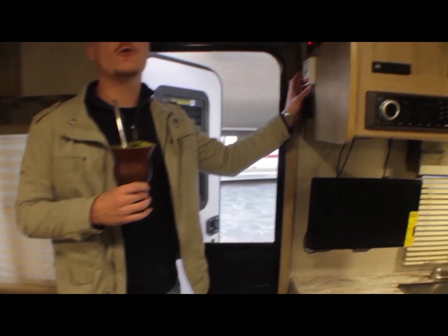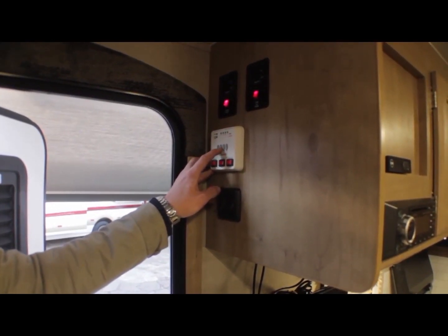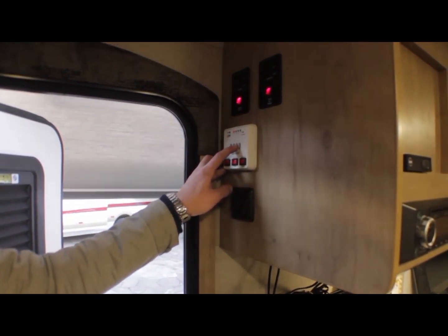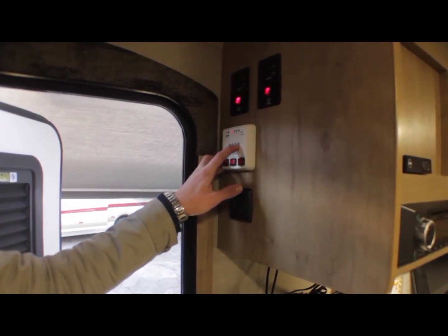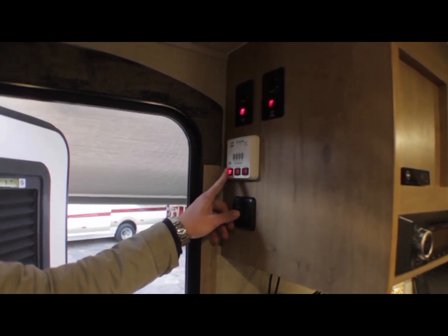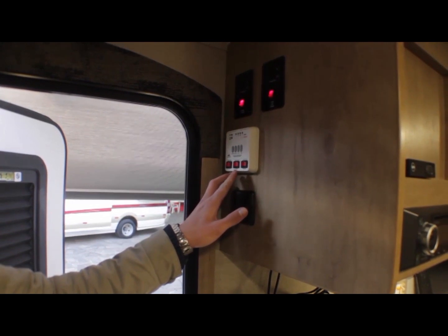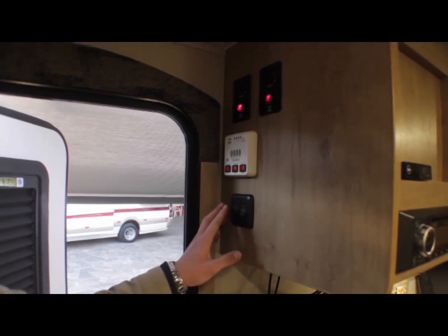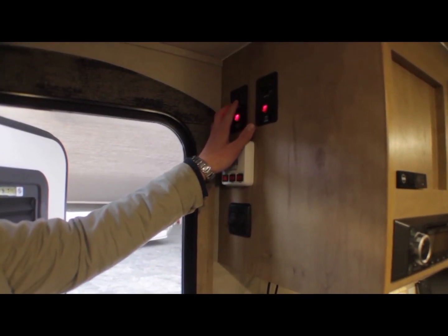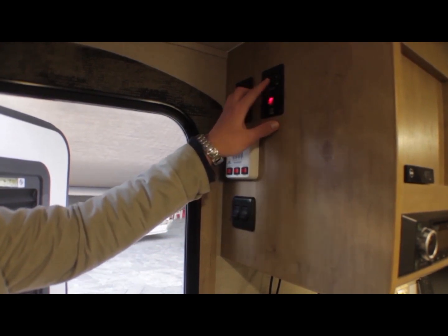Aqui tem a central, o computador de bordo do trailer, onde indica a carga da bateria, o nível do tanque de água potável, o nível do tanque de água de detrito — que é do vaso — e o nível do tanque de água servida, que são as pias. Aqui se liga a bomba da água, o boiler a gás ou elétrico, e as duas centrais do todo — um recolhe o todo interno e outro recolhe a sala externa.